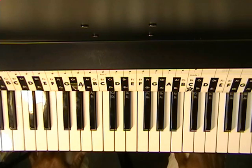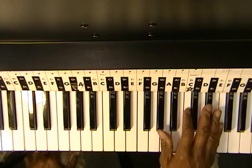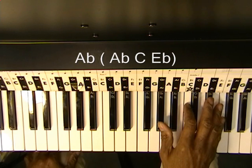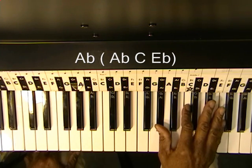Let's learn 'Say You're Just a Friend' on the piano. We're going to start with an Ab chord, which is Ab, C, and Eb.